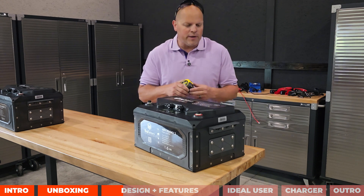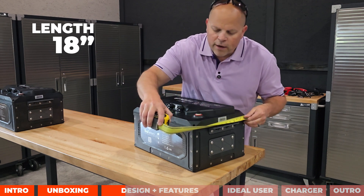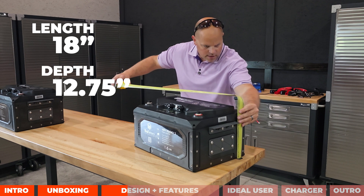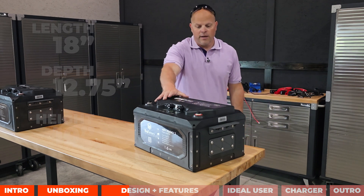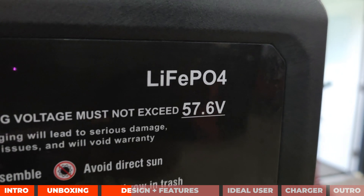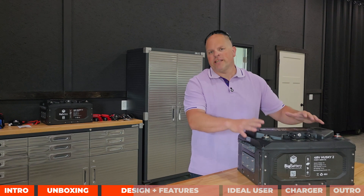The measurements are 18 inches long, 12 and three-quarter inches deep, and 10 inches high. The overall size is not bad at all considering it's a 5 kilowatt-hour battery. This is a lithium iron phosphate LiFePO4 battery that is sealed, with an IP65 rating — meaning you can get this wet and you're not going to damage it.